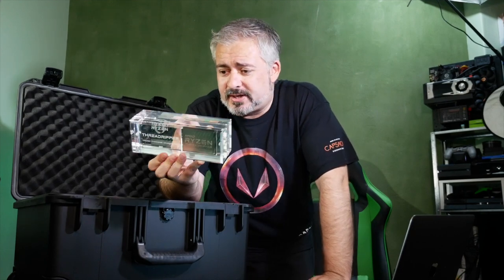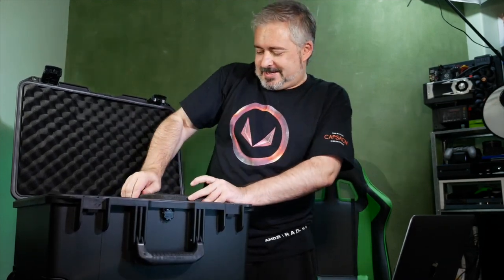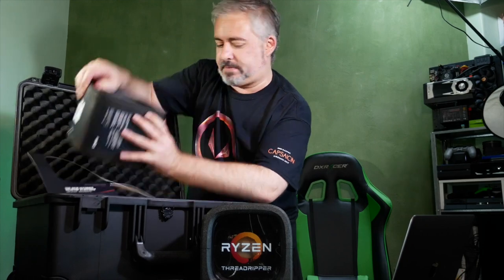Once I build my final Threadripper system, I might try and mount this in or on top of the case and get some LED lights underneath it or through it, so it can just be a sort of showpiece. If you put a bank of RGB lights under there and shine them up through it, that's going to look awesome. Two Threadrippers - and now you can see the lights in there.